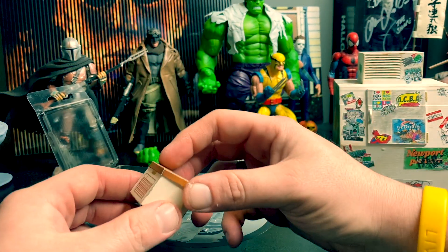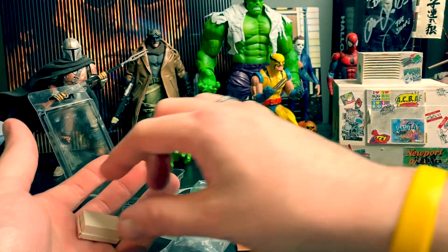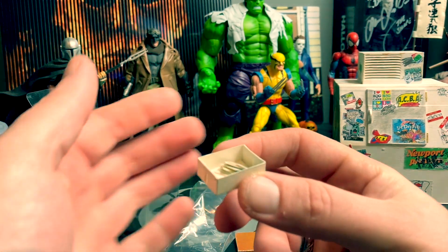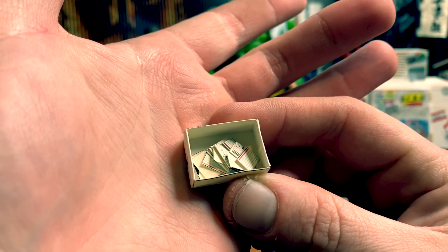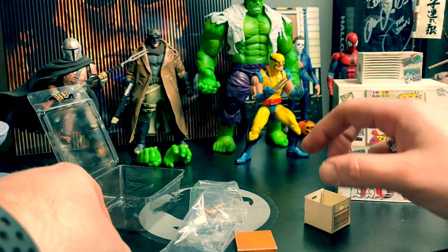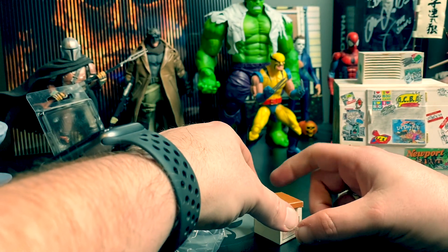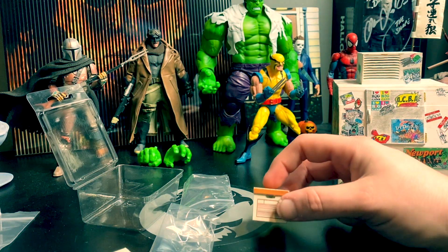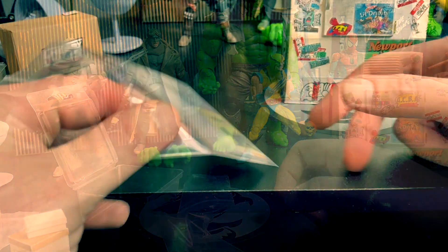We got a little files box — is there anything in there? Yes! And another little box inside with some like postcards or mail. I don't know exactly what it all is, but that's dope. It's just little stuff for scene building, set building — this little stuff will definitely come in handy.